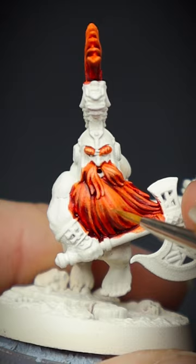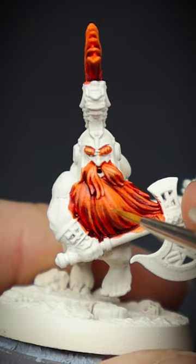For the flaming hot look, select the uppermost parts of the hair strands with just the Elven Flesh. And we have one angry dwarf.